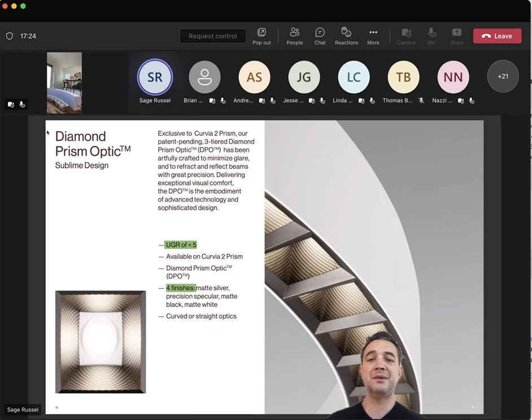Any questions specific to features and benefits, throw them in the chat. I can assure you it's efficacious, it's seamless, the lens technology is very cool, it has an integral driver like so much of what we do — all the features you've come to expect from us. We're going to jump track now to talk about the Prism Optic, or Diamond Prism Optic, or DPO if you love acronyms. The topic of low-glare, textural options is basically the other end of the spectrum from traditional flush lens linear — the volumetric blob of light.